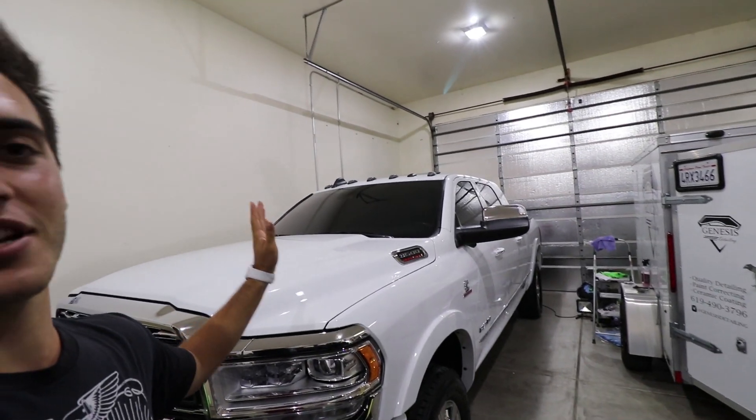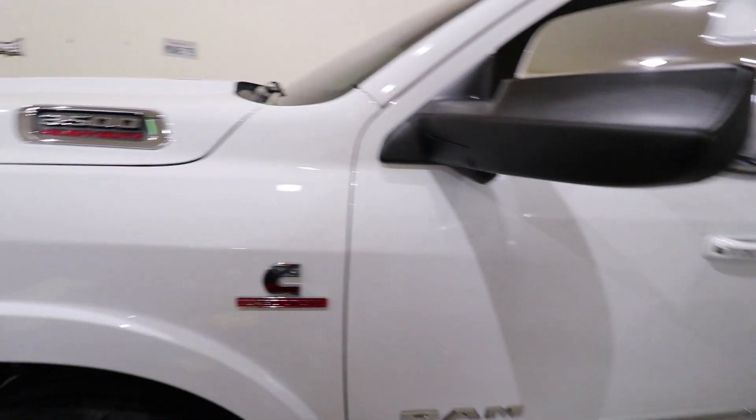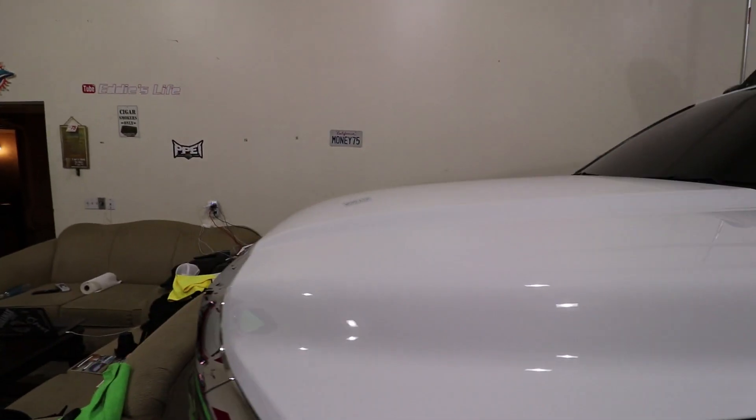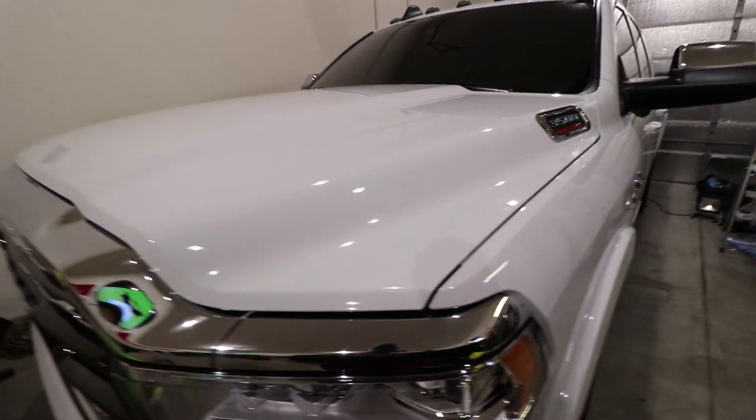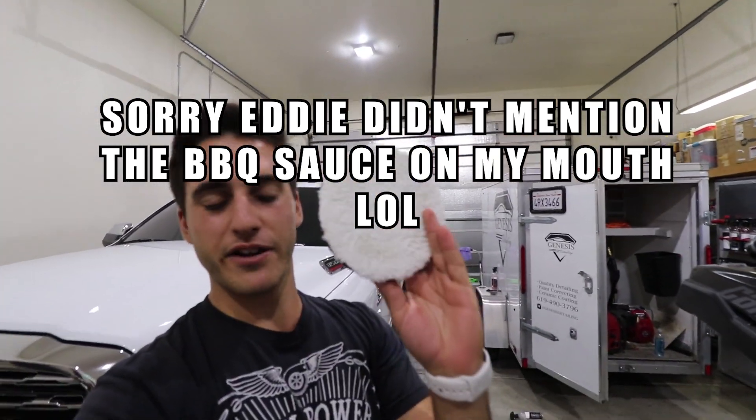The truck is completely finished from head to toe — everything has been corrected, polished, and ceramic coated. To recap: we did the initial wash, a clay bar treatment, Iron X to remove all the iron transferred over the railroads, then the paint correction process using microfiber cutting pads and orange foam pads to clean up any haze. I'll put a link to all the products used in this video down below. If you liked this video, give it a thumbs up, subscribe, and turn on notifications. Leave any questions in the comments or DM me on Instagram at Genesis Detailing.